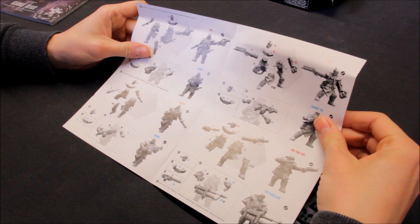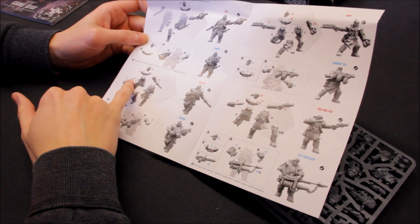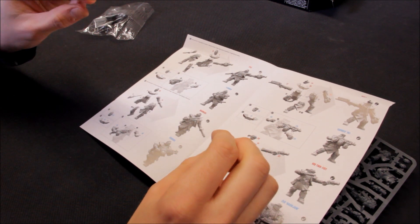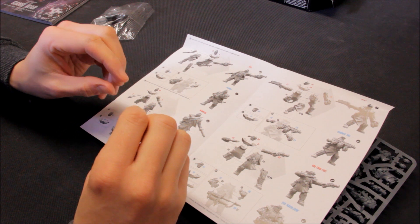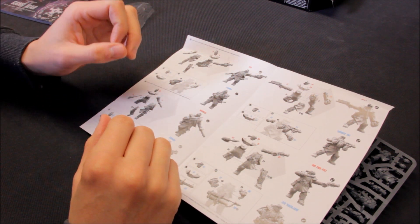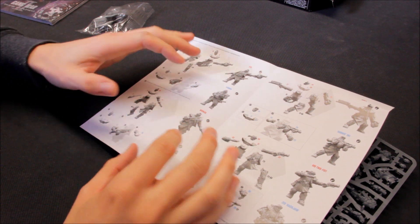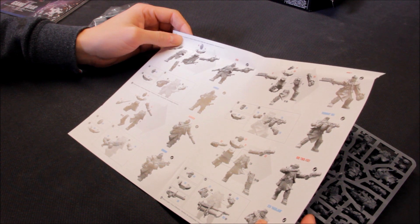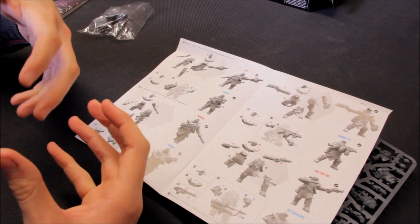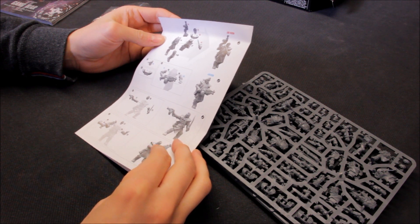Looking at the full instructions — the poses look fairly set, but you can definitely do arm swaps and head swapping. I've seen people mixing kits like Genestealer Cults with parts from Astra Militarum, Imperial Guard, and Adeptus Mechanicus hooded Rangers. You could really create your own regiment almost if you chose these or some of the other gangs. For a guard player with an urban city style regiment, these look really cool.